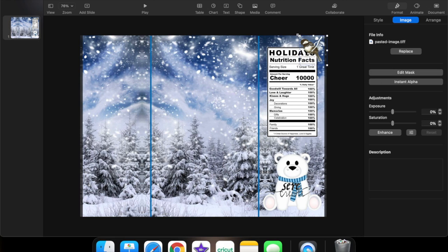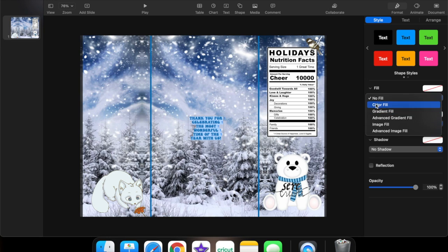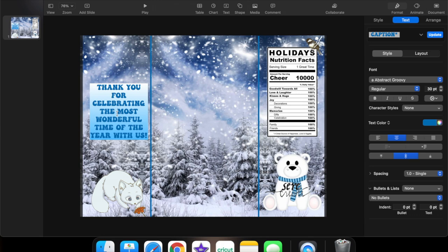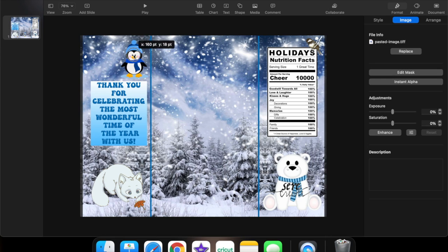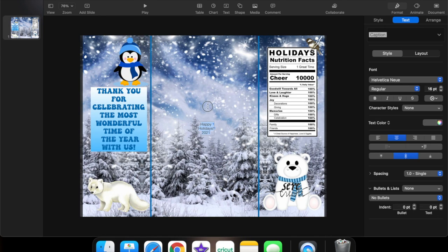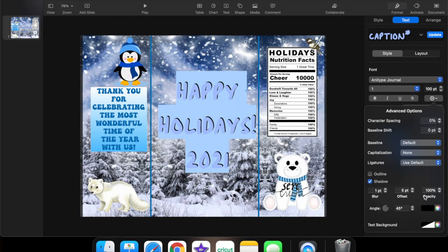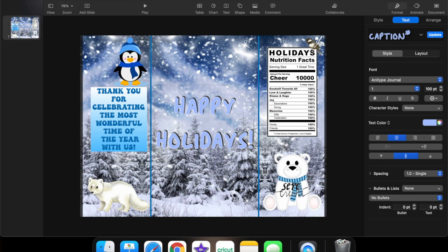Now we're going to work on the other side. I found this box but I really didn't love it — you're gonna see me change it later. Now I'm going to type the generic message I put on every single chip bag, which is basically 'thank you for celebrating with us,' but this time it's more winter themed. I'm adding a font and adding a gradient fill background so you can see the message, resizing it till it fits that area, making it a little bit bigger. Then I'm adding an image on top of this and we are done with the back of the chip bags.